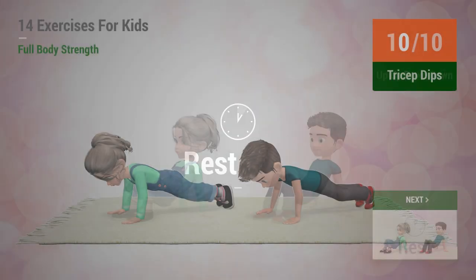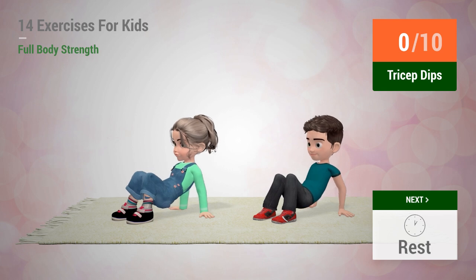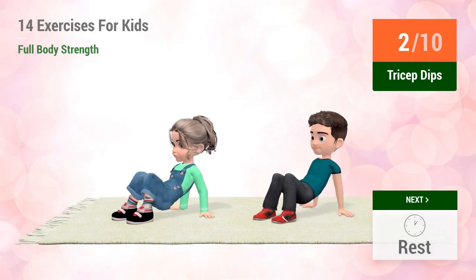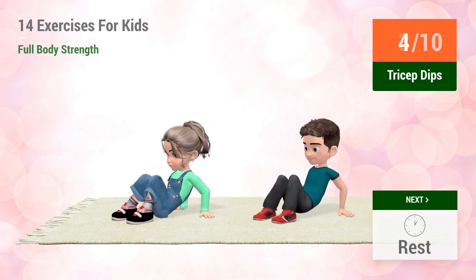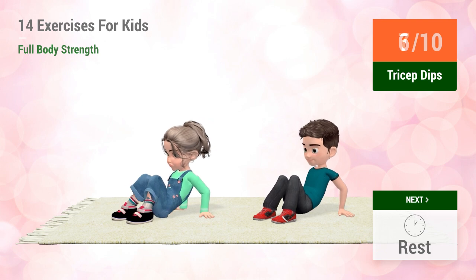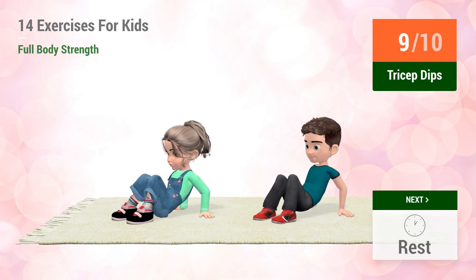Up next, Tricep Dips. In 5, 4, 3, 2, 1, go! 1, 2, 3, 4, 5, 6, 7, 8, 9, 10.